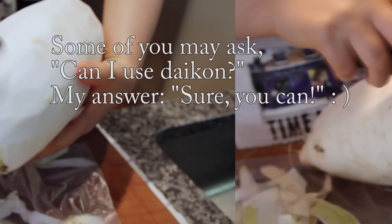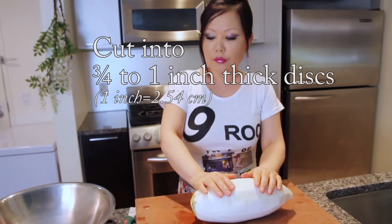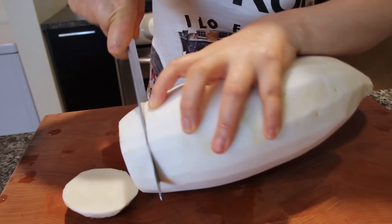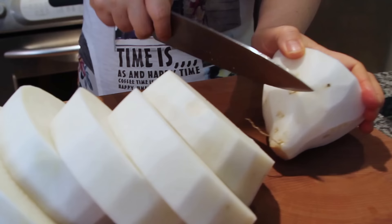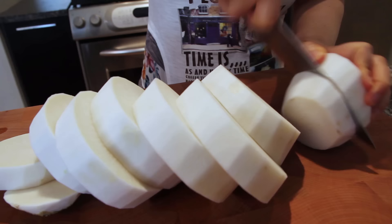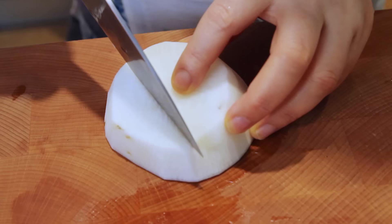You can get radish at a Korean grocery store — very heavy and large. Let's peel the skin, and then I'm going to rinse it in cold water. Now we are going to cut this into cubes. Let's cut this into cubes.